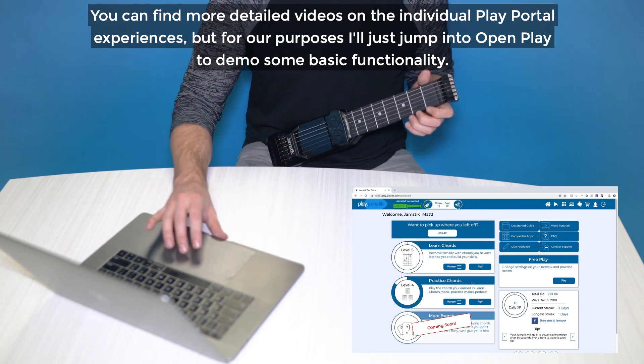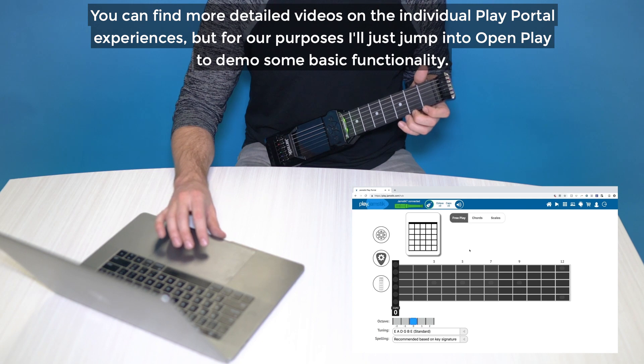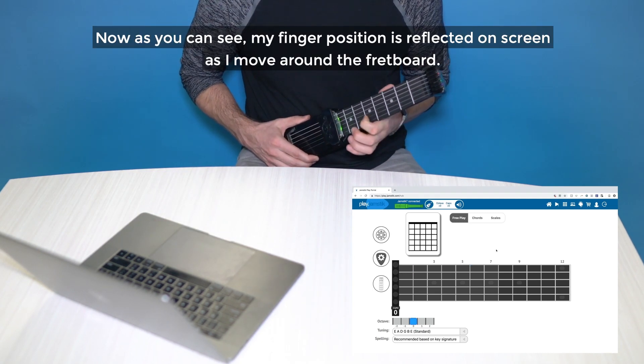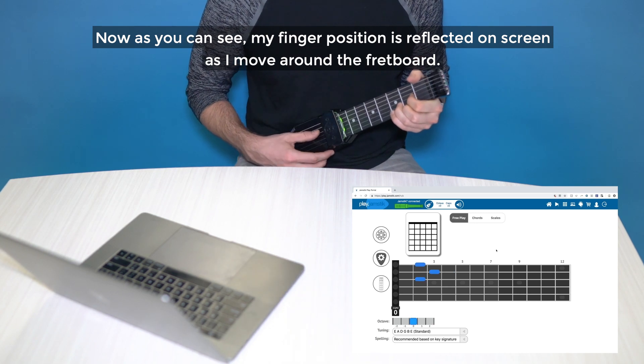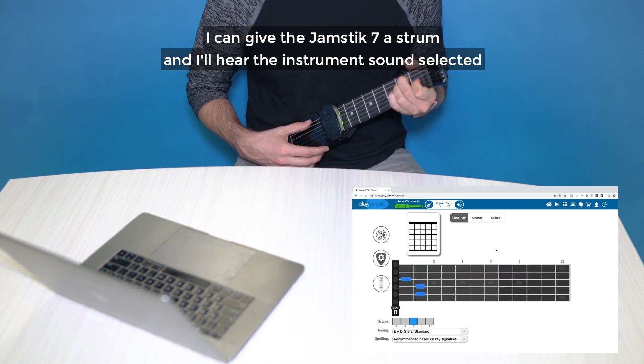Now you can find more detailed videos on the individual play portal experiences, but for our purposes I'll just jump into OpenPlay to demo some basic functionality. As you can see, my finger position is reflected on screen as I move around the fretboard. I can give the Jamstick 7 a strum, and I'll hear the instrument sound selected.